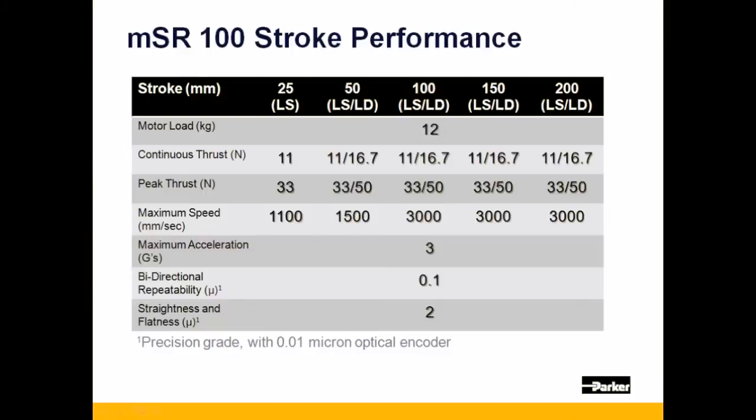The MSR-100 is available in strokes from 25mm all the way up to 500mm. Displayed here are general performance specifications for strokes from 25mm to 200mm.